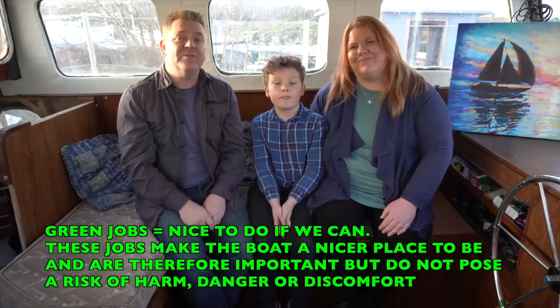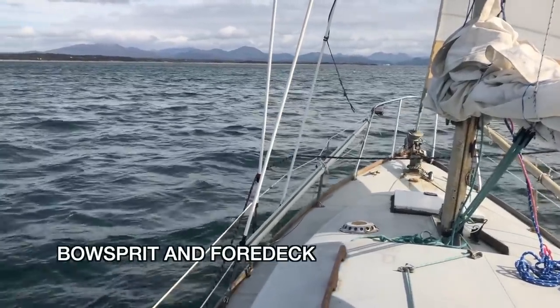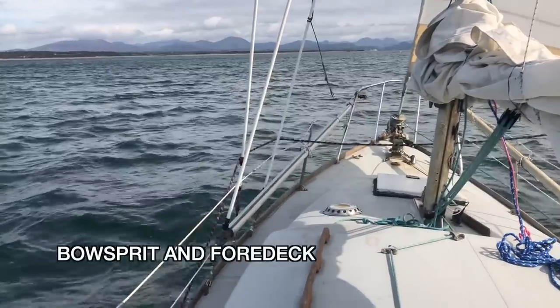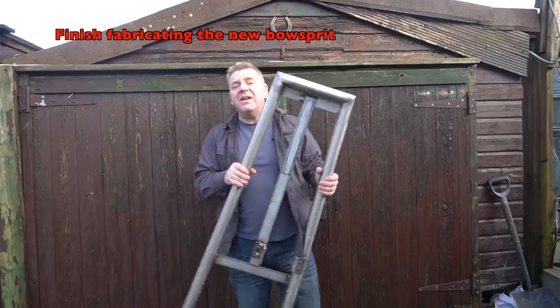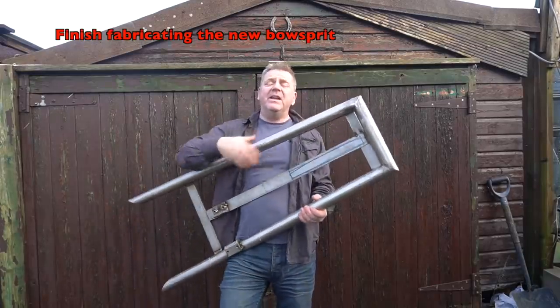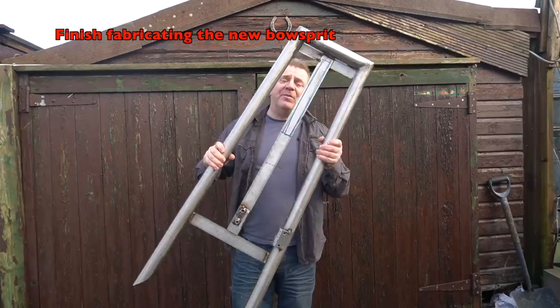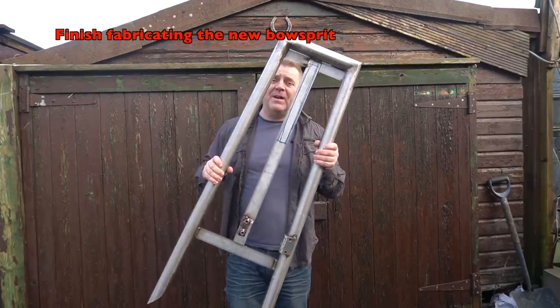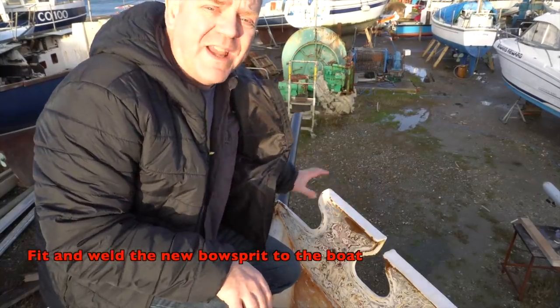We're going to start at the front of the boat. This here is the new bowsprit platform that I'm making — there's a big piece of steel tube that goes inside the old bit on the boat. We've got to finish constructing this, take it all back to the boat, fit the new bowsprit to the front, weld it in place, and paint it.